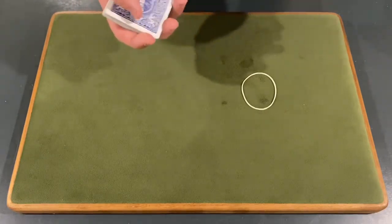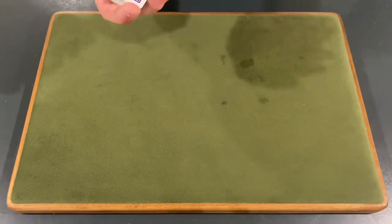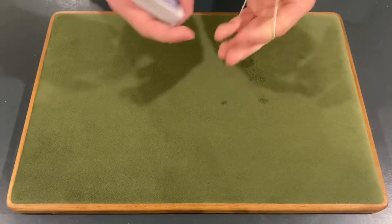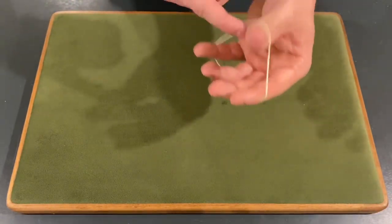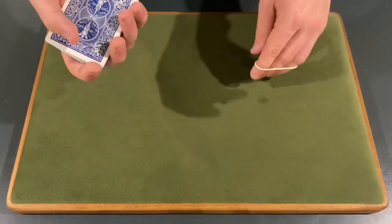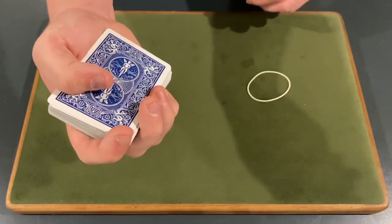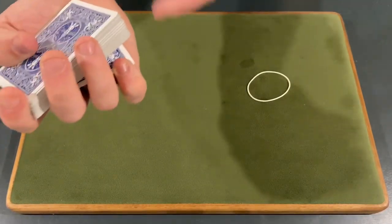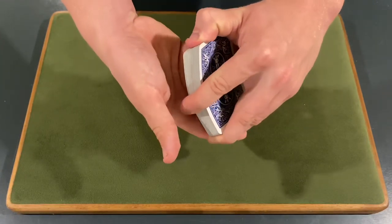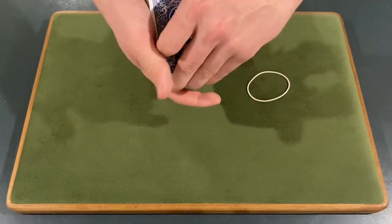Now, the card has to be at the bottom for the trick to work. Make sure, as you're putting the rubber band on through all this process, that you don't flash the bottom card — don't turn over the deck at any point because they're going to see their selection. What you're going to do is start by wrapping the rubber band around your five fingers, and then you'll need to do a pinky pull-down on the bottom card. Simply riffle down through the bottom of the cards and get a break under the bottom card. You can hold the cards with both hands before touching the rubber band, riffle down one card, and get your pinky break.